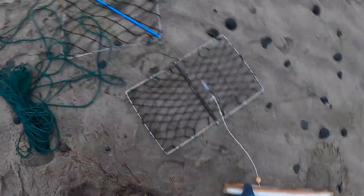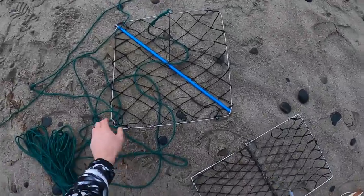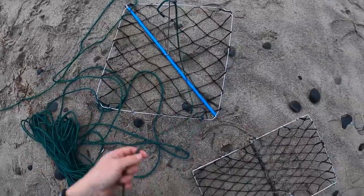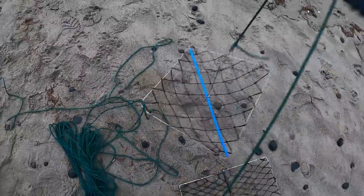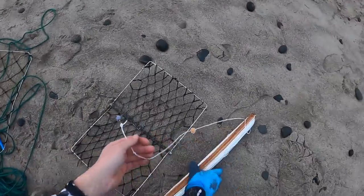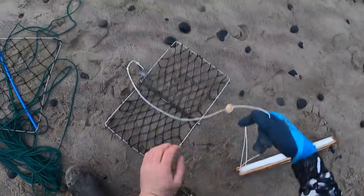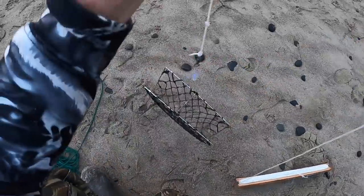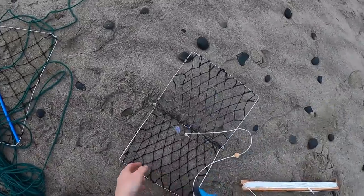I've got two different types of these little toss-out traps. One's square and then one folds up like a triangle. What these do — they just lay on the bottom like this. Then when you pull them in, they clamp shut. When you pull them in, they just trap shut just like that, and sandwich the crabs right in the middle.